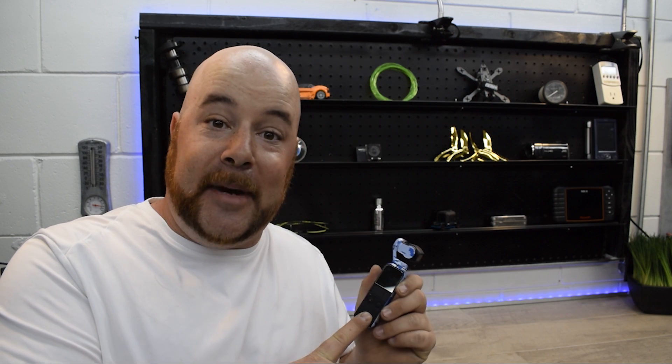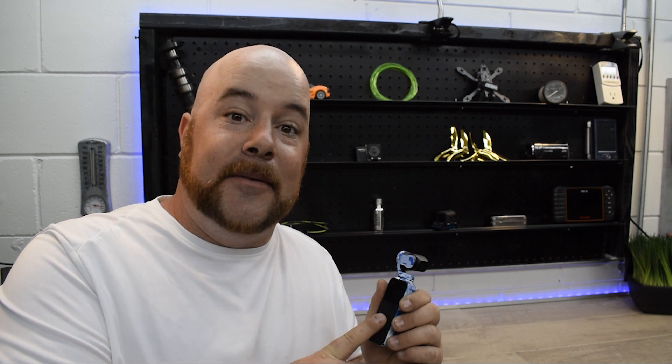Hi there and welcome to Cars Drone's Computer. Today I'm going to be dismantling the Osmo Pocket. We already took a deep look inside the wireless module and now I want to see what's inside this thing. So let's get started.